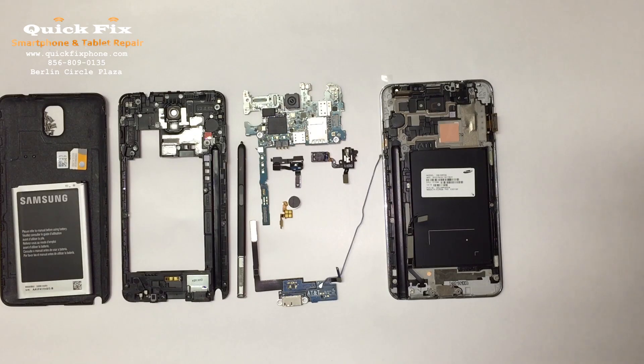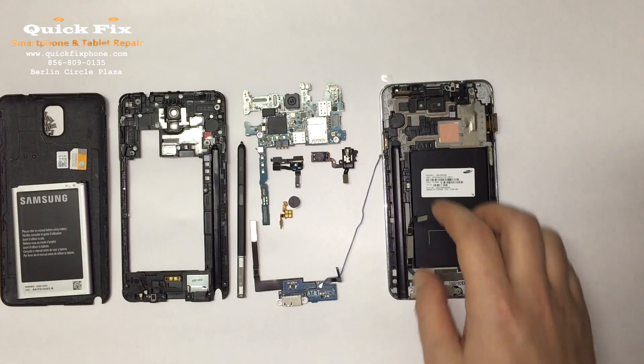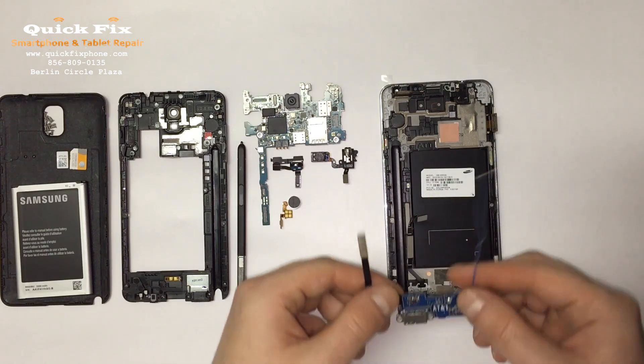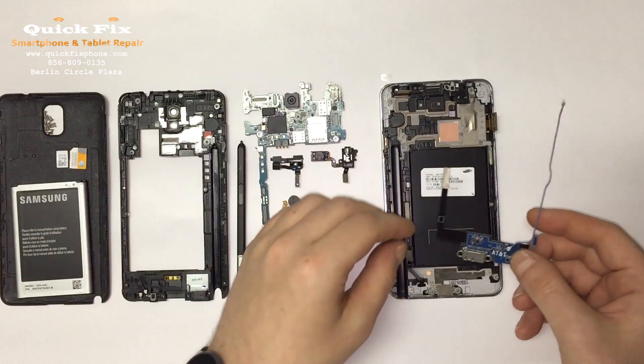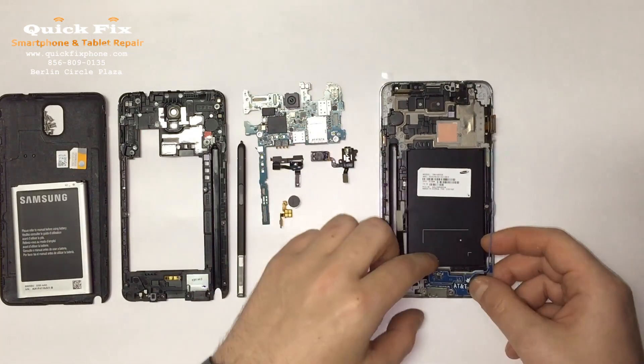Now that we have the mid-frame with the LCD digitizer and S-Pen assembly, all we have to do is start assembling. Down here we have your charger dock — actually, that goes like that.